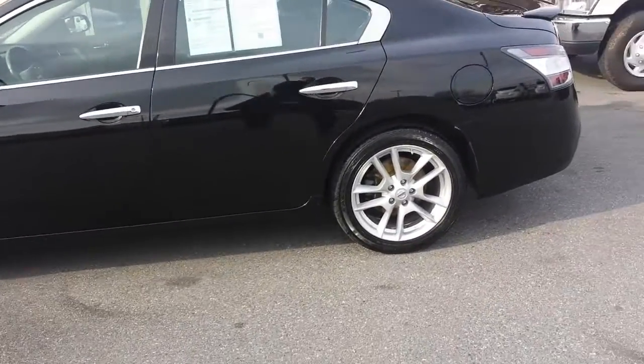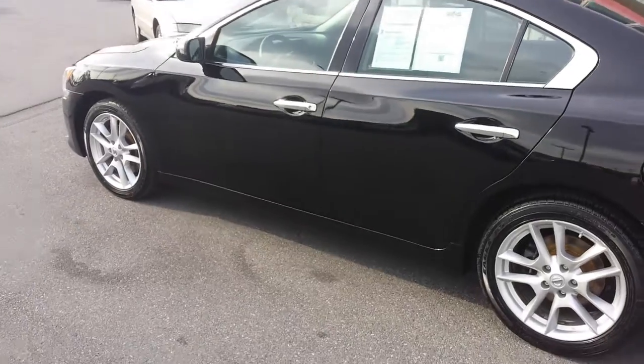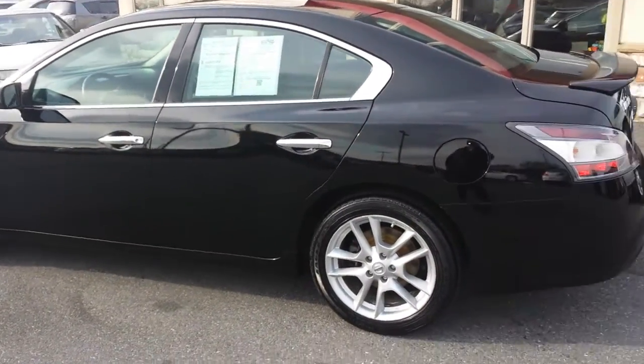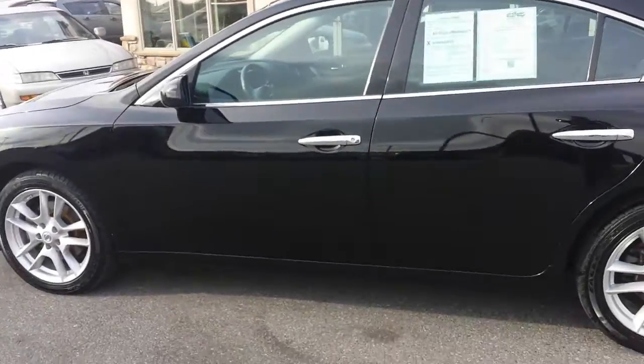Hey, thanks for taking time to check us out here at Rocky Ridge Auto Sales. We've got a beautiful 2014 Nissan Maxima 3.5S, beautiful black exterior color.